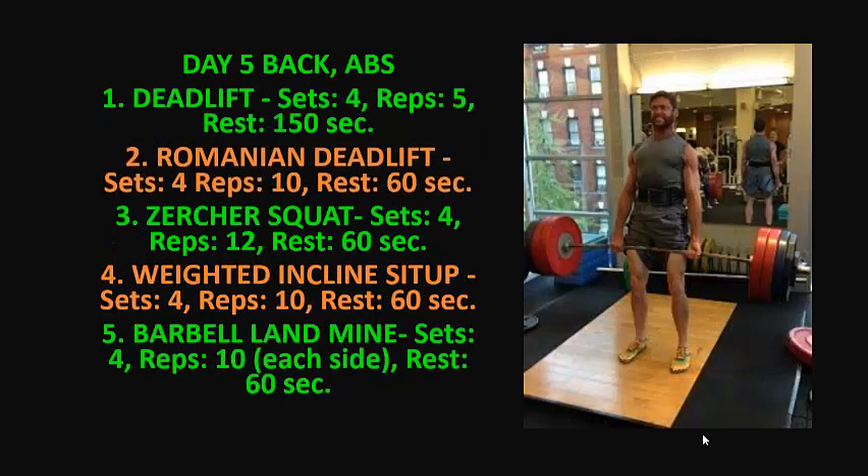Day five is back and abs. 1. Deadlift: 4 sets, 5 reps, rest 150 seconds. 2. Romanian deadlift: 4 sets, 10 reps, rest 60 seconds. 3. Zercher squat: 4 sets, 12 reps, rest 60 seconds. 4. Weighted incline sit-up: 4 sets, 10 reps, rest 60 seconds. 5. Barbell landmine: 4 sets, 10 reps, rest 60 seconds.